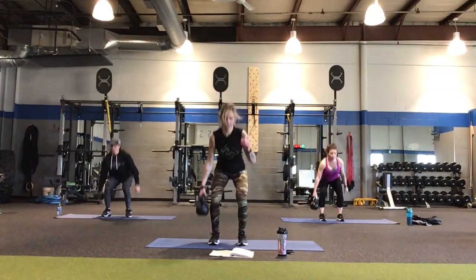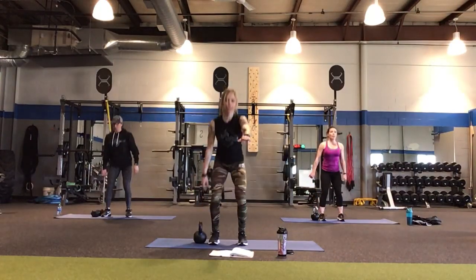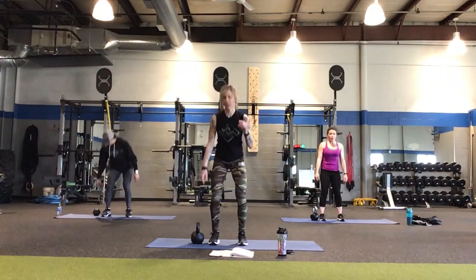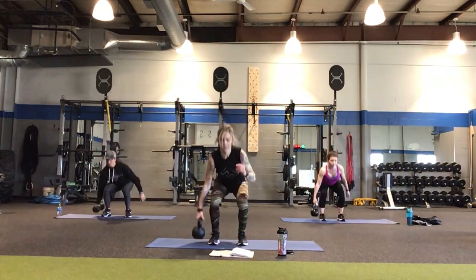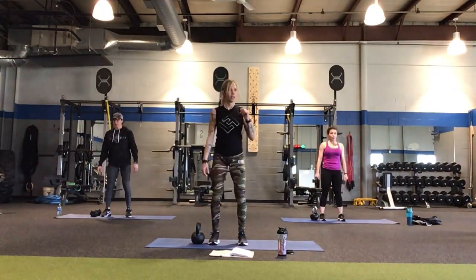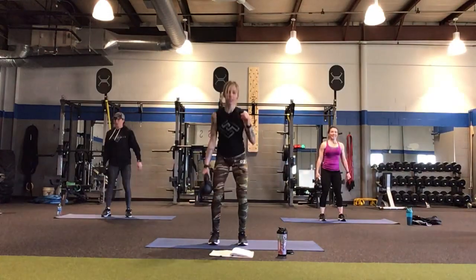As for your other hand, it's really whatever works for you — some people like it down by their sides, others have it up in front as a counterbalance for your butt going back. Whatever helps you feel most stable and in control. Remember after this we have 30 seconds of that pass around pause, starting behind your body — we'll start with our left hand transferring to the right. You should be feeling it in that left leg like nobody's business, whether you're using a kettlebell or a dumbbell.